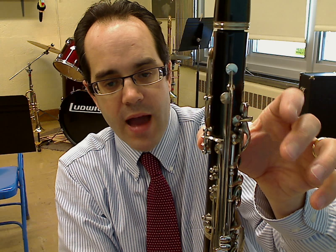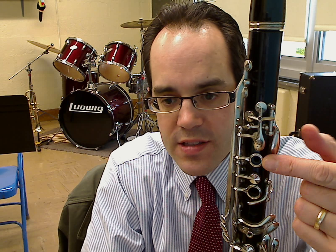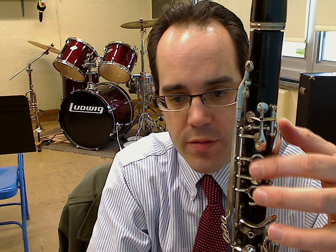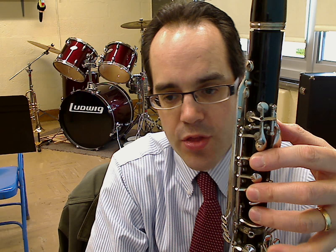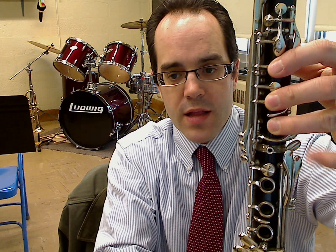Left thumb in the back of the hole, and we're wrapping around the first open key, then middle, and the third one — which doesn't have a ring like the others. So: first, middle, third, and thumb in the back. It's natural hand position. Pinky, like the other hand, is free to move around.